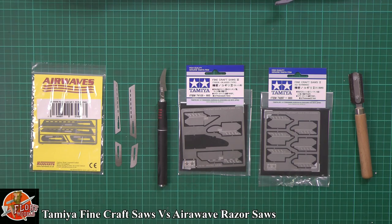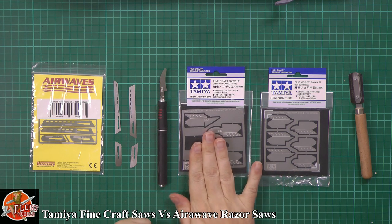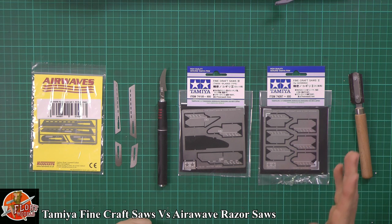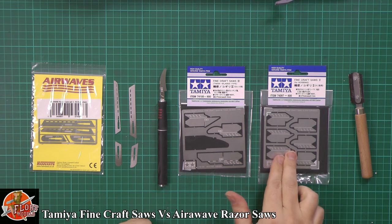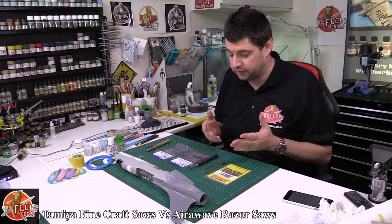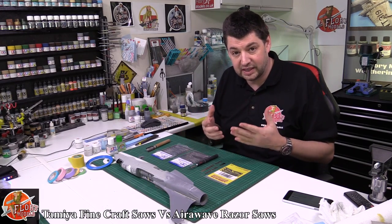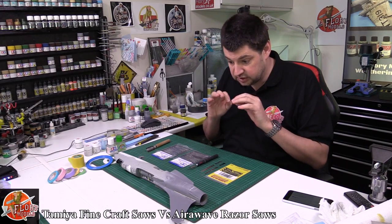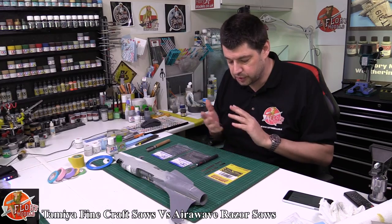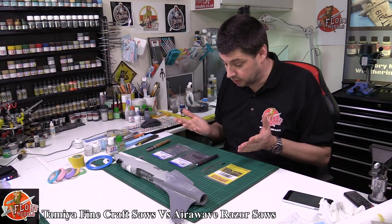I have to thank Steve Campbell who sent me these Tamiya ones. Technically they call them saws but this one is for rescribing work — it is that fine and very, very detailed. The whole point of these saws is they're really fine and can do incredibly sharp detail work, finer than you could ever get with a traditional saw or rescribing tools.